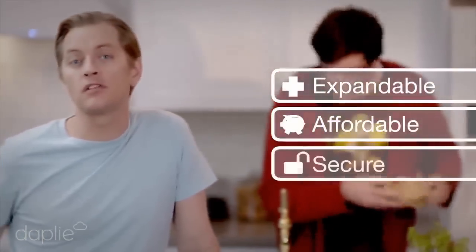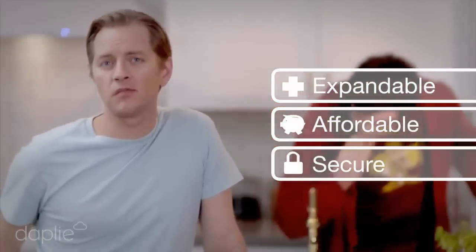Expandable, affordable, secure. This is the future I was promised. Join us in making the internet great again. Pre-order now and be among the first to get a Cloud of your own. Own it.